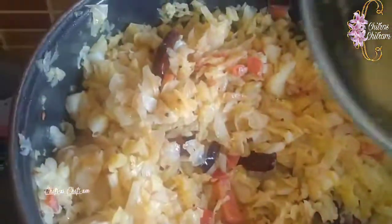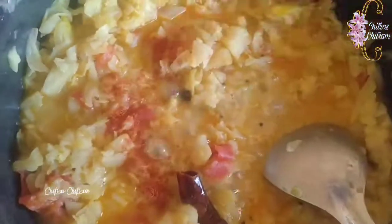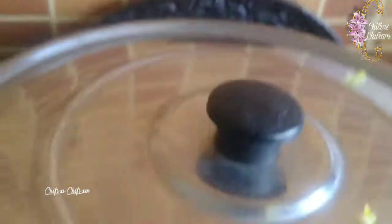I am going to cook cabbage curry. I am cooking the cabbage for the first time in this way.